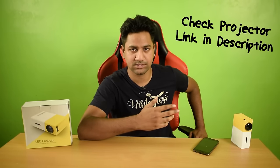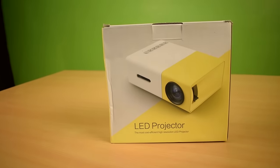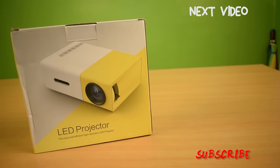So guys, that was my review on this cheap pocket projector. If you wanna buy this projector, check out the link in the video description. If you enjoyed my video, hit that like button, share my video with your friends and families, and subscribe to my channel for more videos like this. Thank you for watching guys, see you in my next video. Bye.